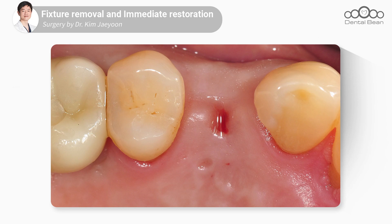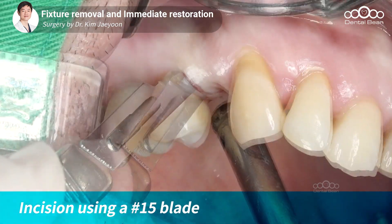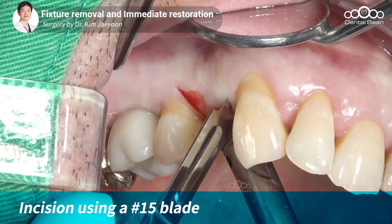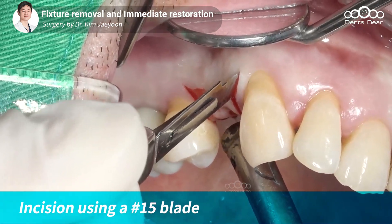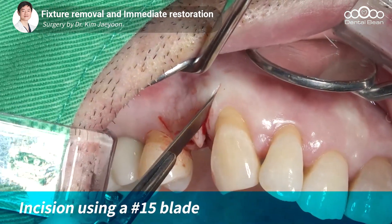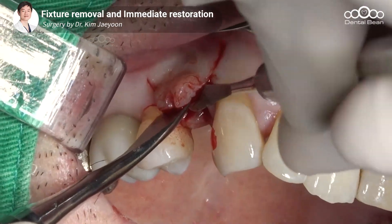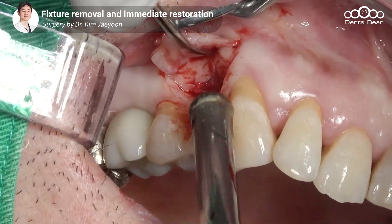완벽하게 연조직 힐링이 되진 않고 약간 힐링이 덜 된 부분이 관찰됩니다. 해당 부분에 파필라를 남겨놓는 형태로 인시전을 주고 있고요. 파필라탈 쪽에 2-3mm 정도의 골 결손이 관찰되어서 그 부분에 GBR을 진행해야 되는데, 버컬 쪽의 2-3mm라면 콜라겐 멤브레인을 이용한 GBR로 해결이 되지만, 파필라탈 쪽의 2-3mm GBR은 어려운 과정이기 때문에 추후 와이드 커버캡을 이용해서 해당 부분에 GBR을 할 계획입니다.